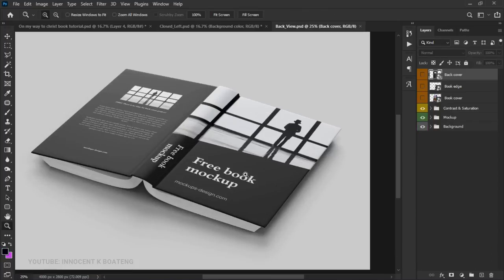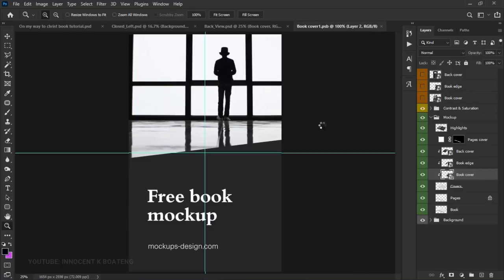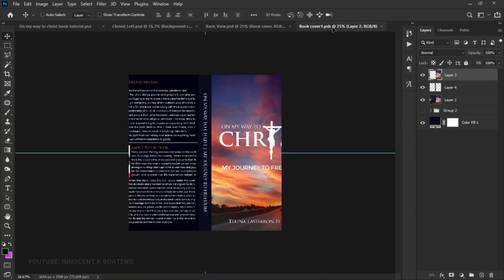Now let's try a mockup with a front and back — a double-sided view. This booklet-style mockup is also from mockupsdesign.com. The procedure is the same: locate the mockup layer. For this one you'll have three sections — the front, the spine or edge, and the back. Open the front cover smart object just like before and copy your front cover design onto it.